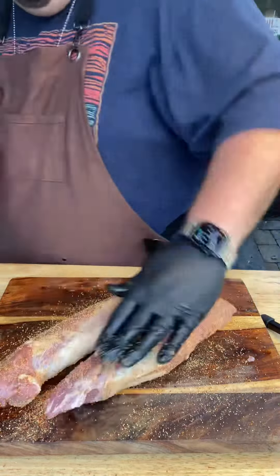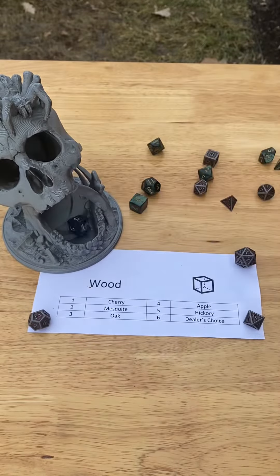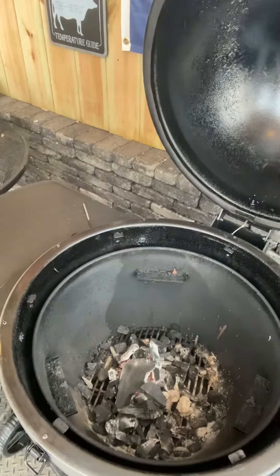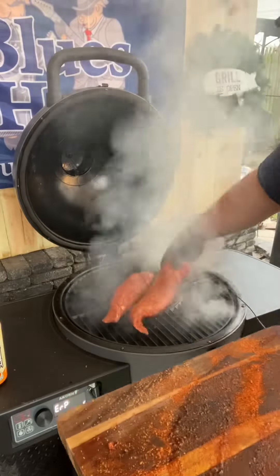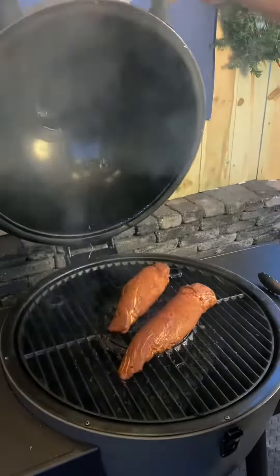It's going to add some beautiful color when we smoke this. Now it's time to roll for wood — five — hickory wood. We're throwing a couple chunks of hickory wood inside the Chargriller Akorn Kamado grill, and we're going to be smoking at about 250 degrees Fahrenheit until we hit an internal temperature of 145 degrees Fahrenheit.